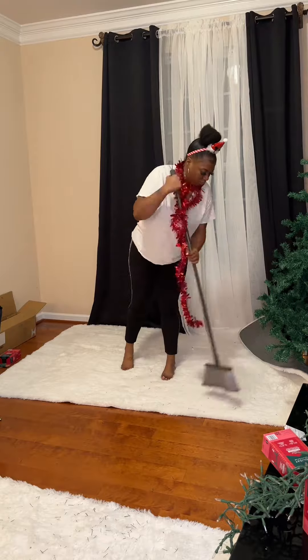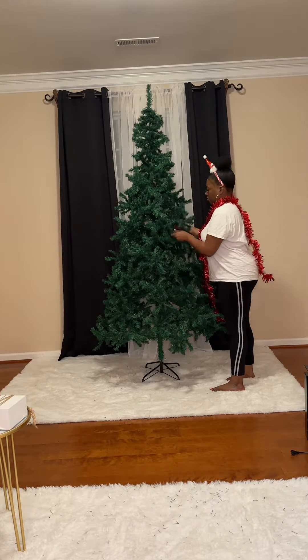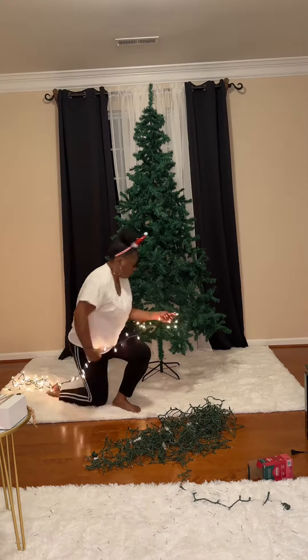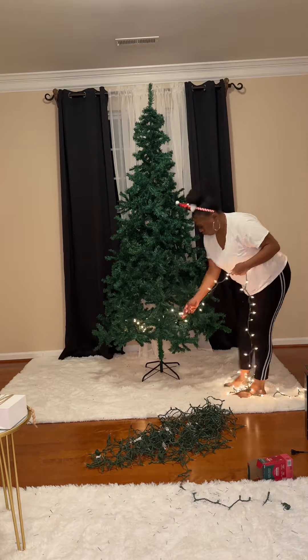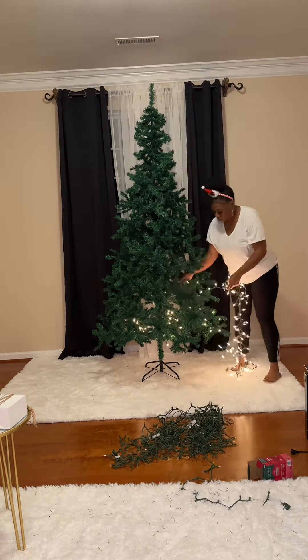We still fluffing — we're gonna be fluffing till tomorrow! Anyway, we got some lights, so let's go ahead and put them on there. I got seven boxes of lights; I hope this is enough because I'm trying this little in-and-out method. They say you're supposed to put them in and out — you ain't supposed to wrap them around. I know interior decorators charge a lot, baby, because this is very difficult.